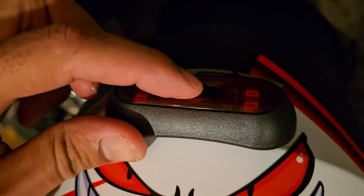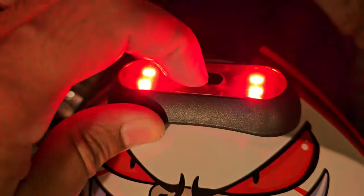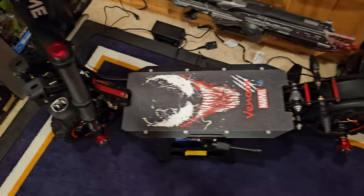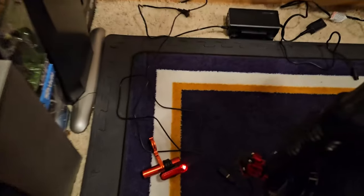We also have the LED light - let me see if I can turn it on for you. So that's awesome. And yeah, that's it for now - battery charger there, I have not charged the battery yet.